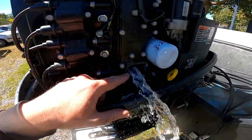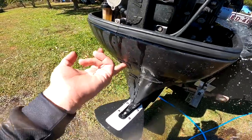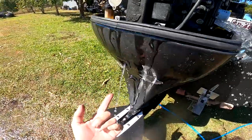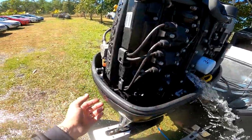You should see water start to come out, but if you got a gut full of sand your telltale is probably still blocked so it won't be doing that. So then what you got to do is put compressed air up here and it'll blow all the sand and stuff out. So we'll demonstrate.